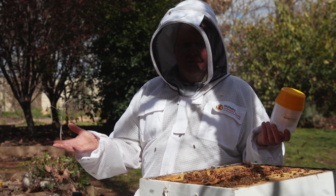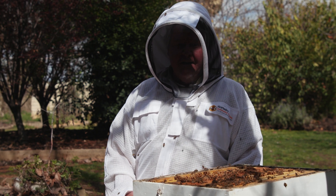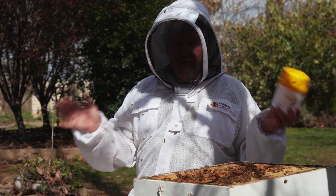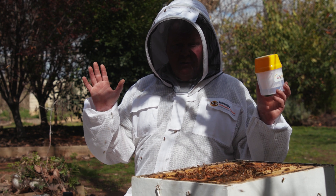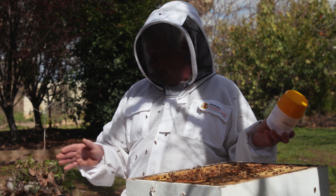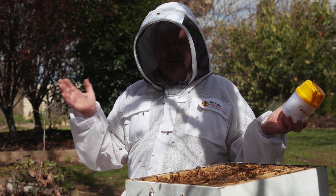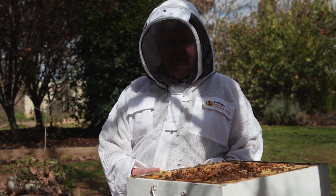Now the sad part about testing for Varroa mites this way is your bees don't actually get to come out of the other end of this process. So if you're a bit squeamish, just be warned that there's going to be some catastrophe as far as a bee is concerned. But it's all for the good — sometimes some of the girls are just gonna have to take one for the team.